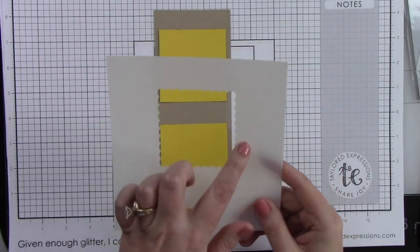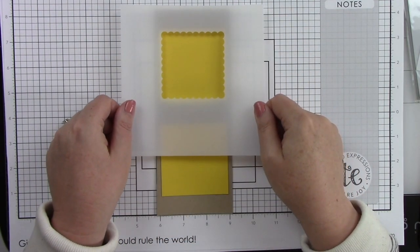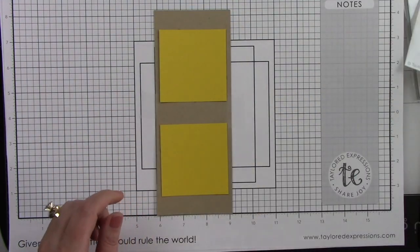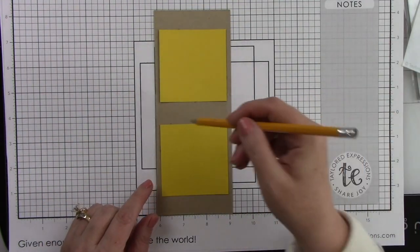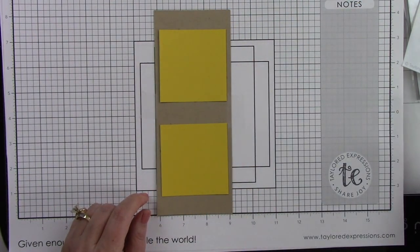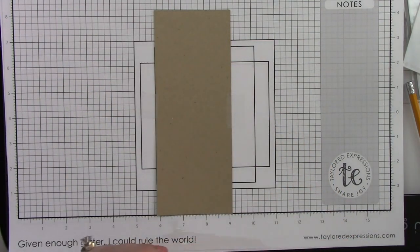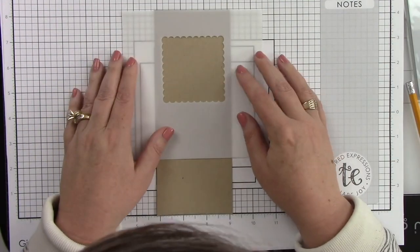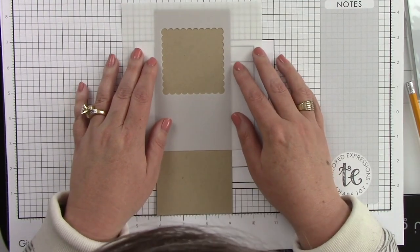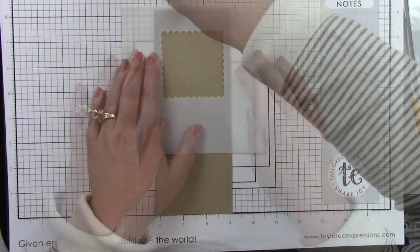I have my slimline card base cut from some toffee cardstock and it's just a little bit smaller than the eight and a half by three and a half. Those yellow pieces of cardstock are just scratch pieces — they're about the same size as that opening in the scalloped square stencil. I laid them out and just used a pencil and made some light marks so I can know where to put my stencil so it's lined up evenly on my slimline card base.